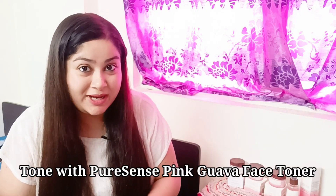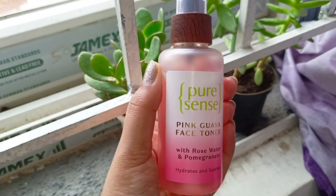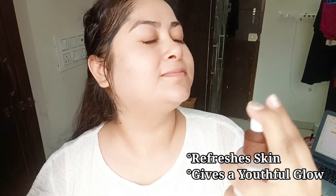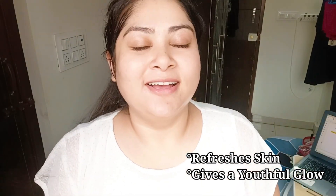So after the face mask, here I have Pure Sense Pink Guava face toner. It is a super hydrating toner and it gives a soothing feel and a healthy glow boost to my skin. It keeps my skin fresh, cool and hydrated.